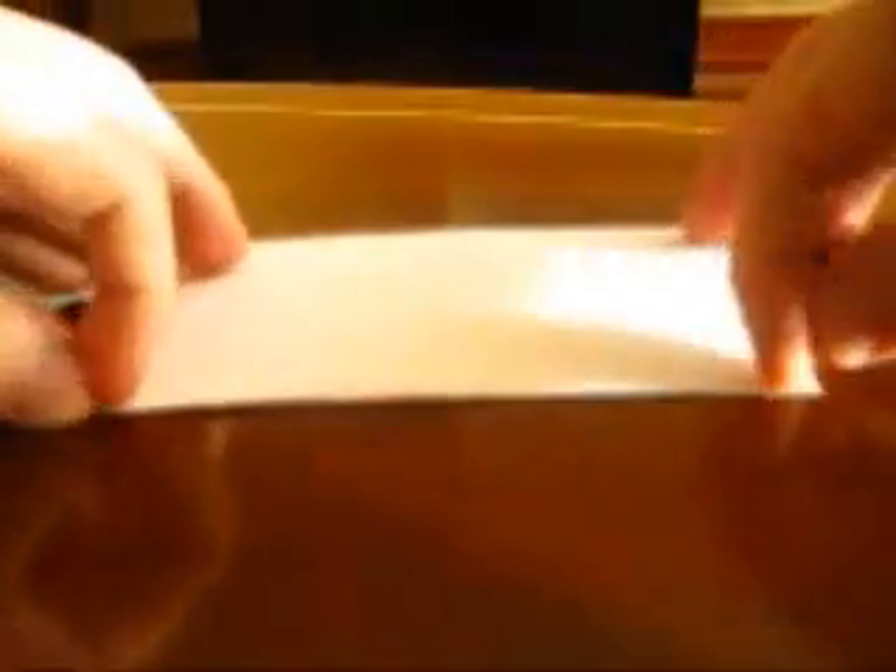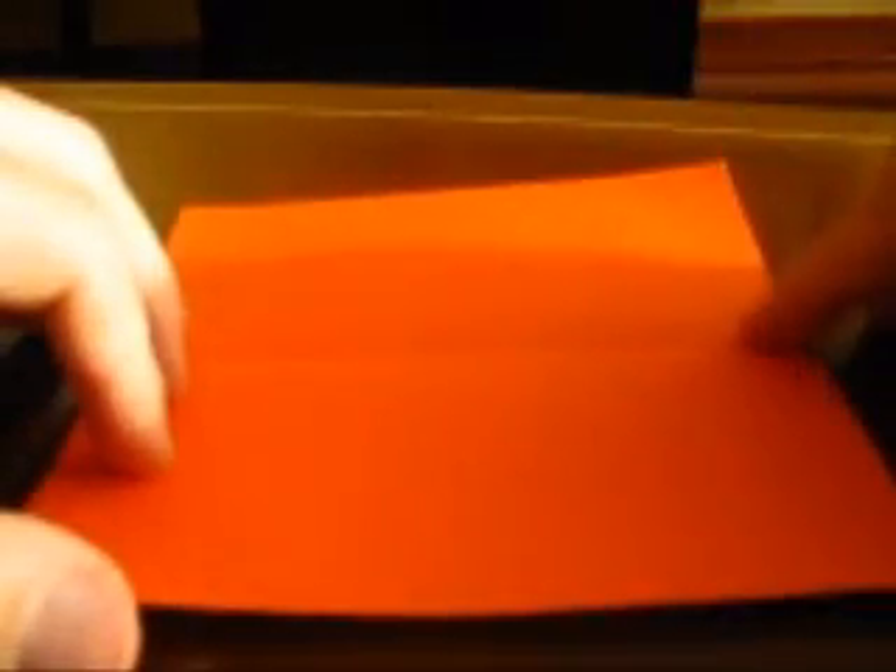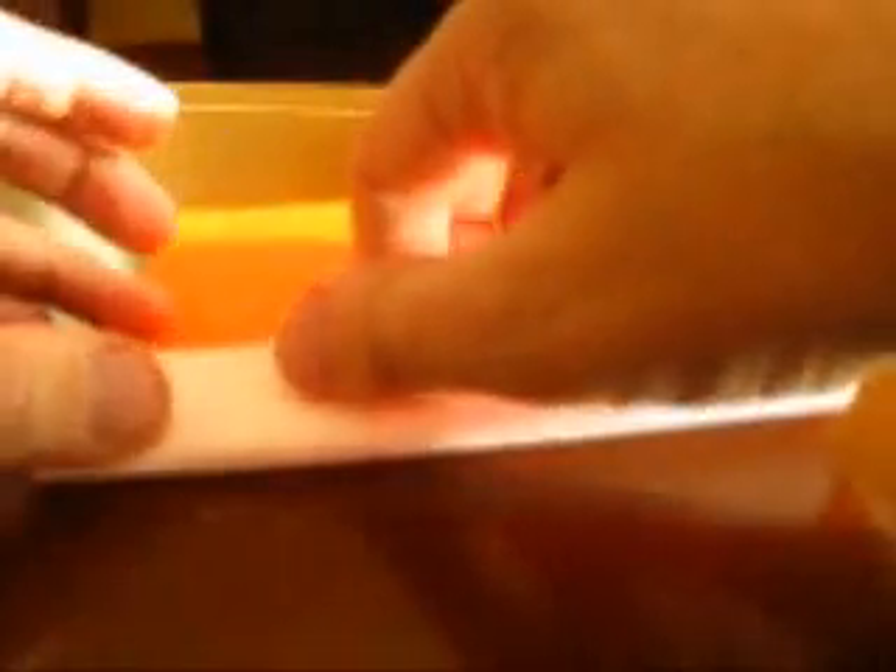Find the half of each side, but you'll mark all the length. Just make pinches on both edges. Open, and bring this edge to those pinches, and make these other marks.